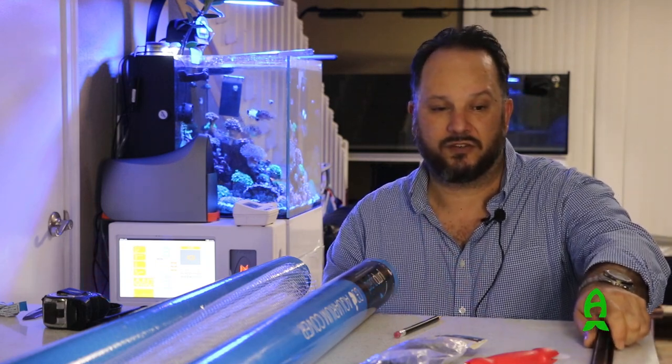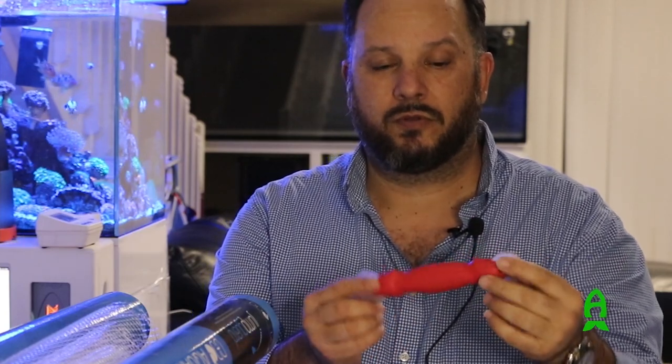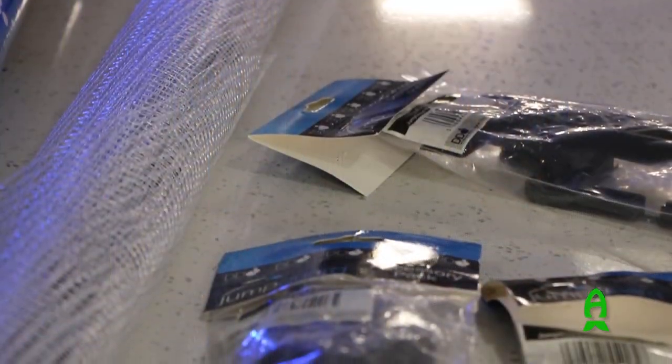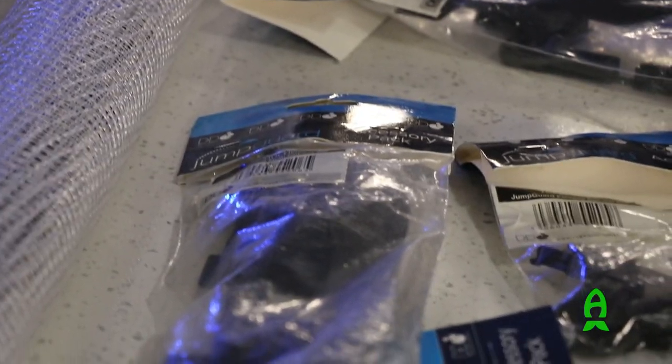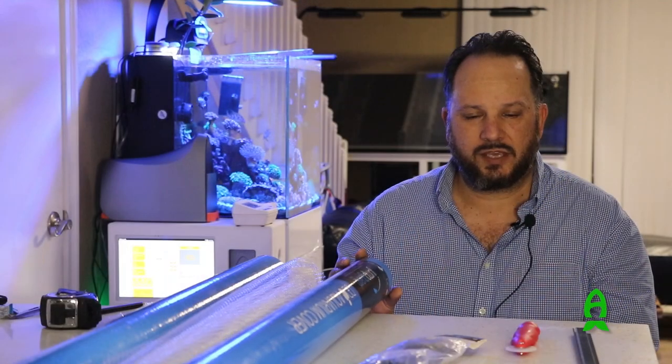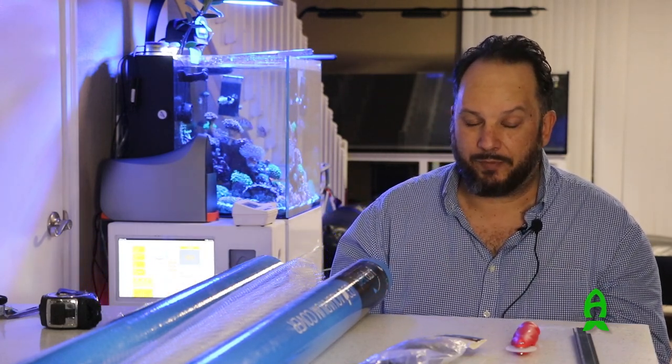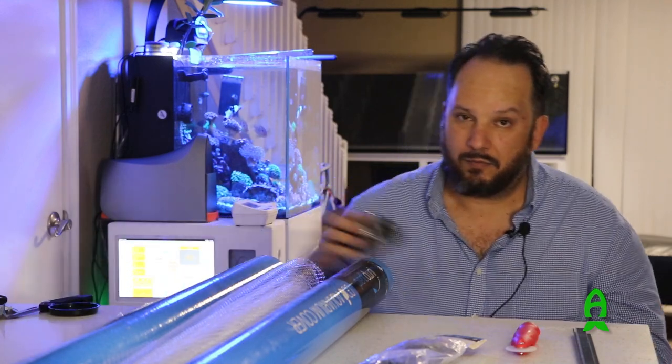One of my favorite features on this is they actually give you a full-size spline tool. Over the other brands there's an itty bitty tiny tool — I like big tools. Once you open it, all the parts are there and everything is marked. There are a few things that you're going to need: a pencil or pen, a piece of paper, and a measuring tape.